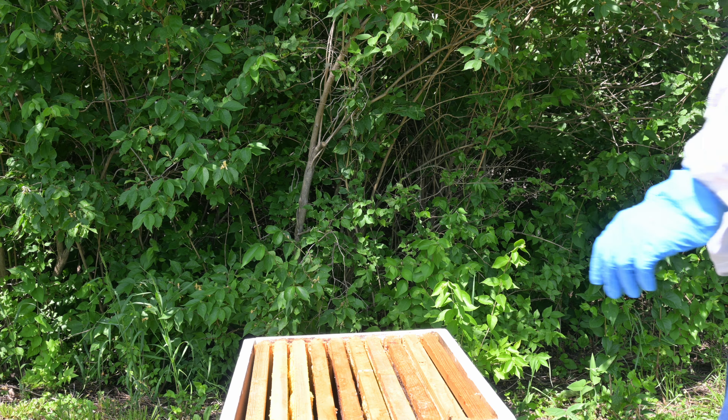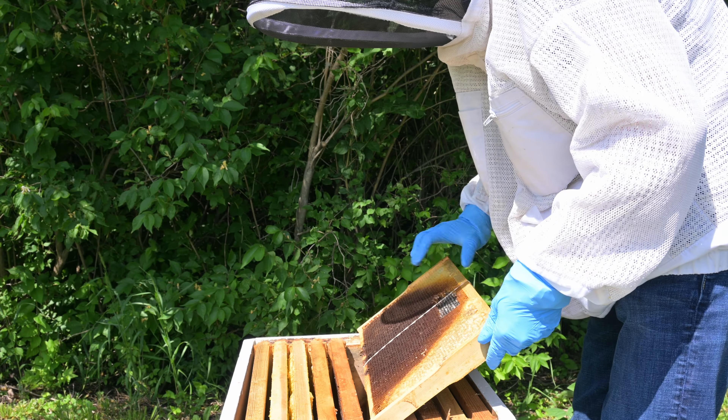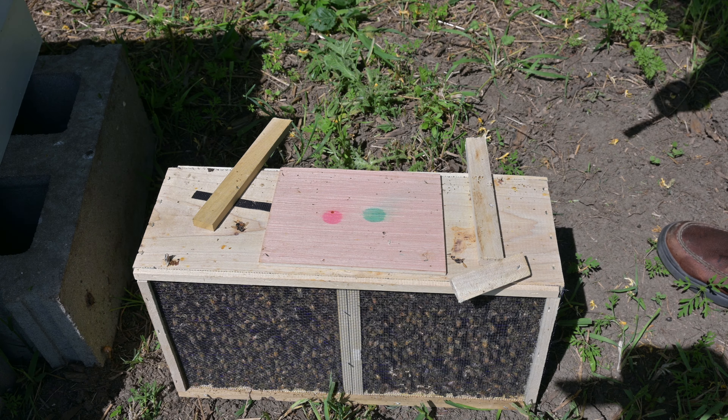What we first need to do is set up the frames so that we can put the queen into it. I already went ahead and cleared an area and put a rubber band on it. The purpose of the rubber band is to hold the queen cell which we need to get out from the box.